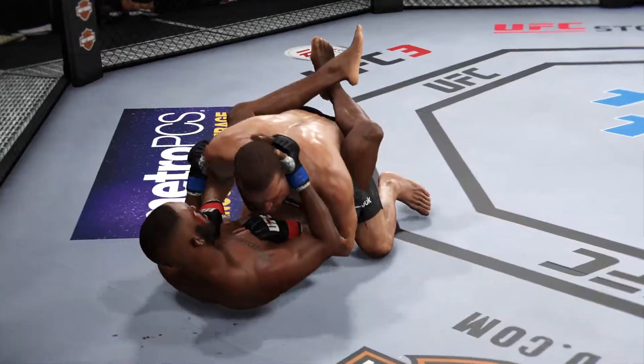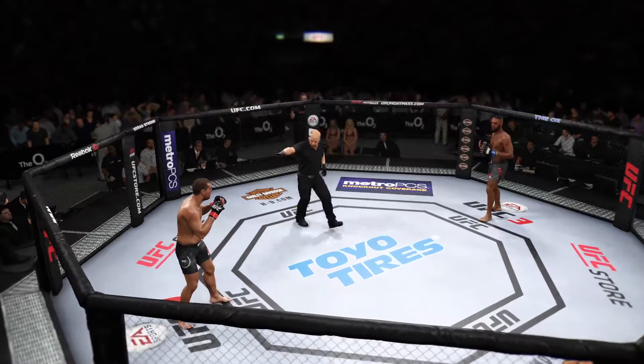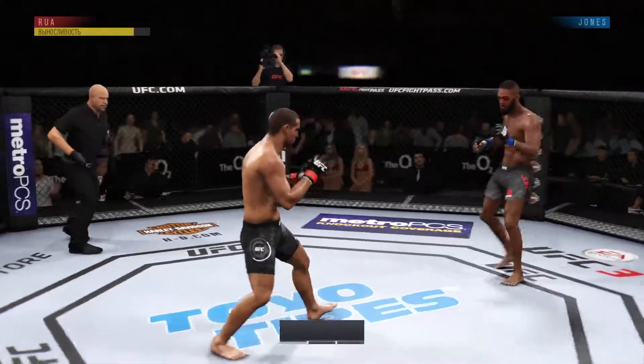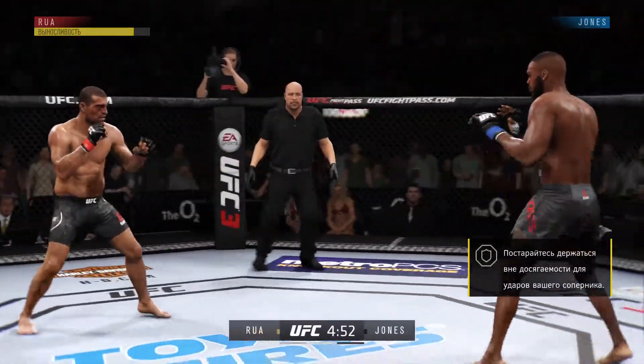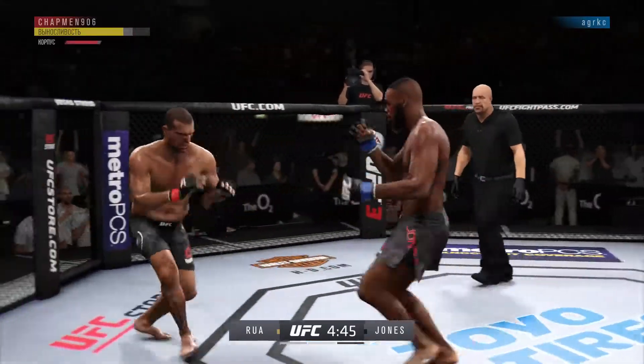Oh, nice elbow again. Round two. You ready? You ready? Round two here. He's definitely going to want to start this round off fast and try to pick up where he left off — his opponent was in big trouble at the end of that round.